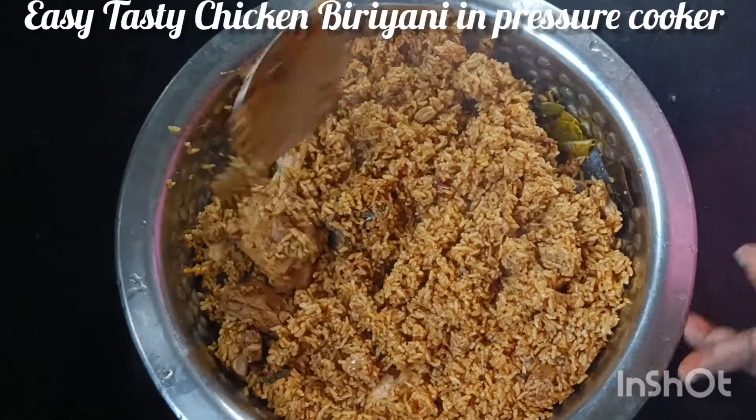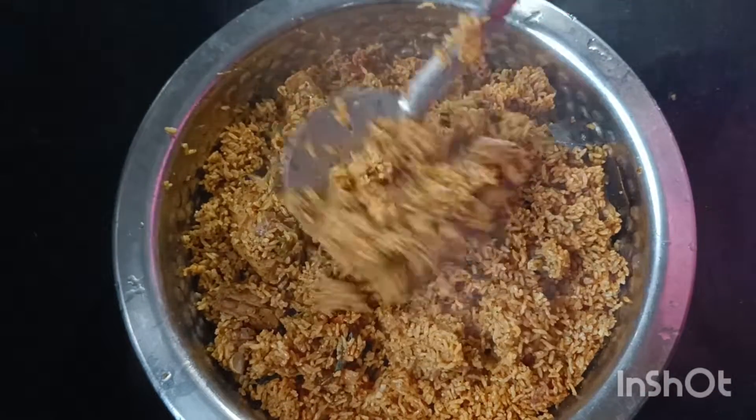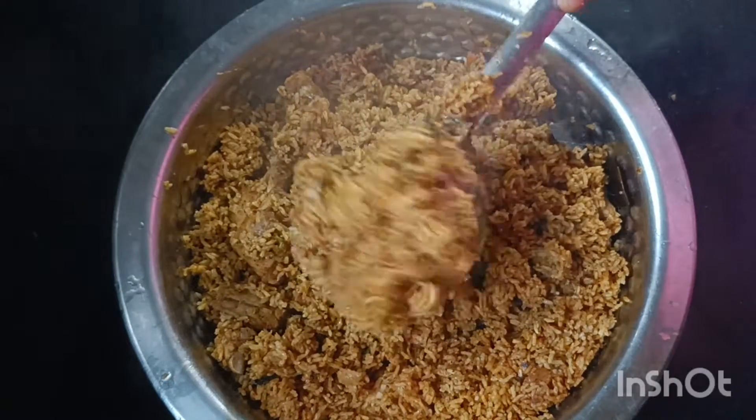Hi, hello! Welcome to our channel. I am going to make a very easy and tasty cook for a Sunday's. This is a recipe for the chicken biryani.